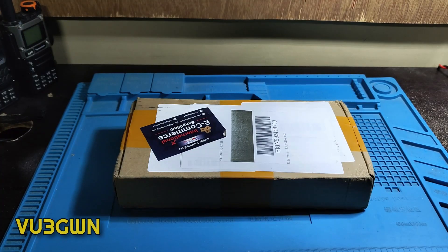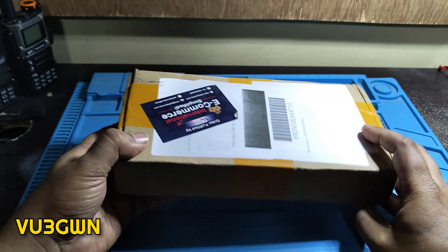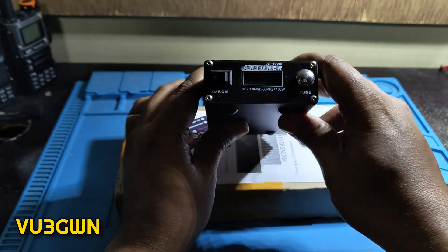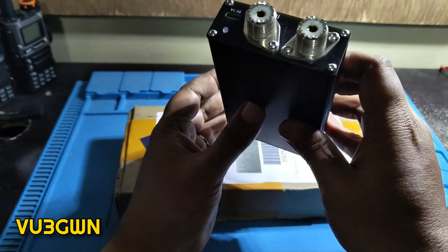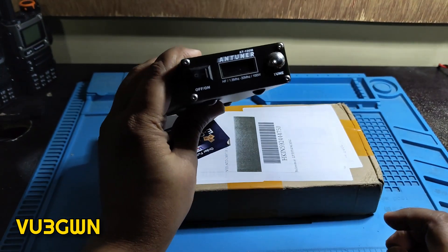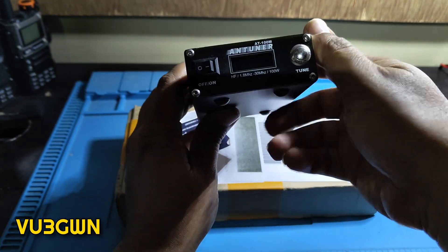Hey all, welcome back to another video by VE3 Golf. Today we'll be talking about a brand new antenna tuner — the AT100M Pro, which is the next version of the AT100M. This is an excellent antenna tuner that I've used with many radios, including the Xiegu G90 and the IC-7300.